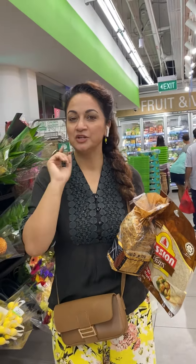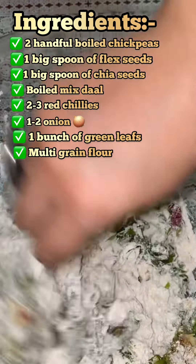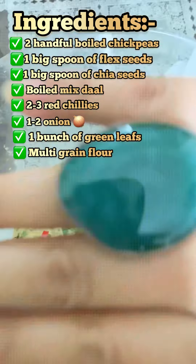Now we're going to add multigrain flour — multigrain atta — little by little until all the other ingredients mix well and turn into a nice dough. Note that we are not adding any extra water while making the dough. Mix it well with your hands and turn it into a nice soft dough. We are only using the moisture from the dal and the leaves to prepare the dough.